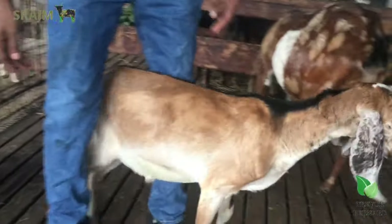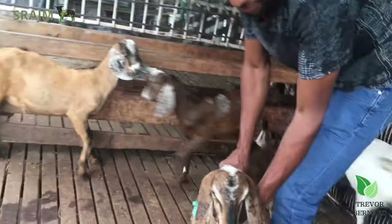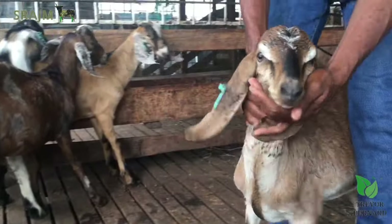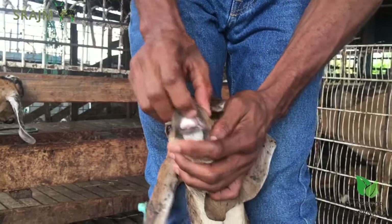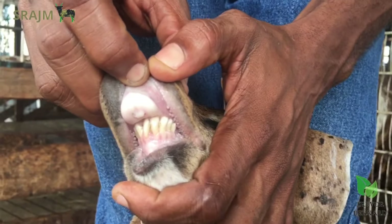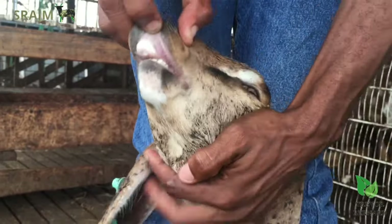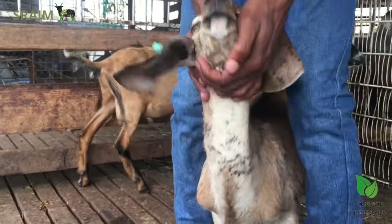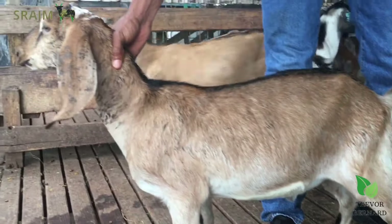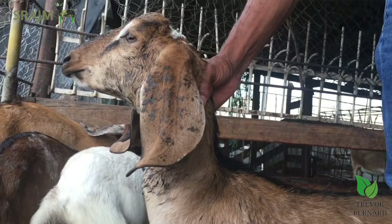Now we're going to take a look at what you are not to buy and what you must look for. Look at the side of this ram — he has what you call an overbite, a very bad overbite. Look at the teeth. The top teeth do not line up with the top of the gum, so he will not be able to go in the field and break and cut the grass. He has a very bad overbite. This is an intensive farm, so he will not be able to eat by himself or feed himself out in a pasture. Anywhere you go and you see a goat like this, never buy a goat like this and put it in your breeding program, whether female or male, because this will keep showing up back in your herd.